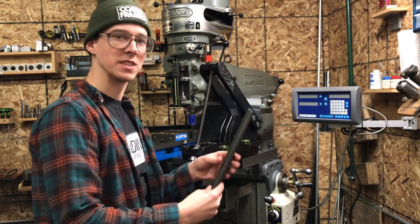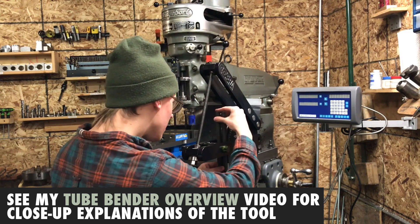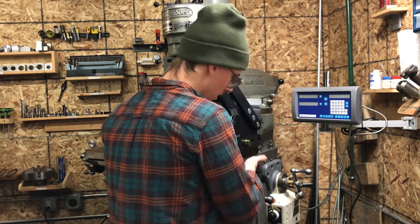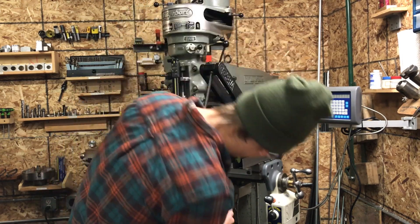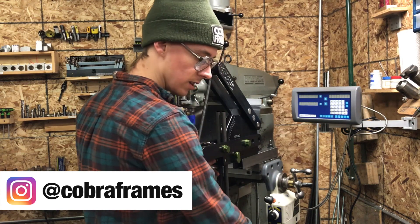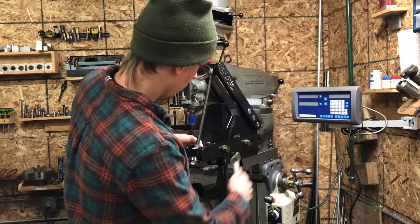I'm going to bend these two tubes at the same time. They're 16 millimeters, which is 5 eighths of an inch. This is the clamp block assembly and the clamp pin. I snug this up with my fingers, and I have a sharpie mark here that I aligned to the bottom of the tool. Now that's good and tight. I load in my follow bar and put a little bit of pressure on this roller.